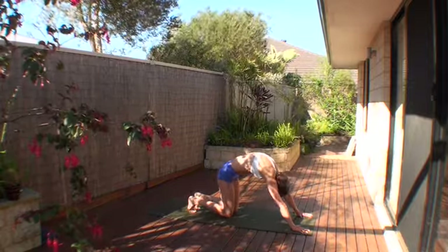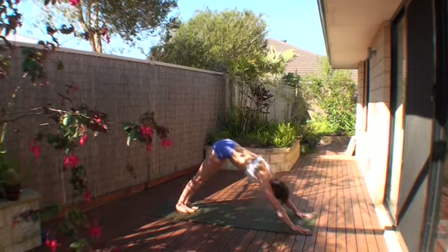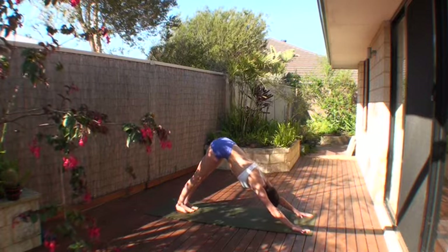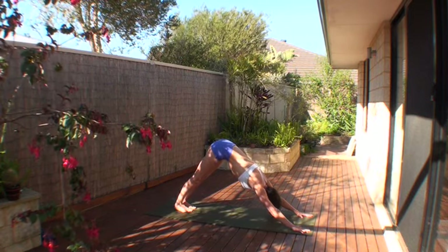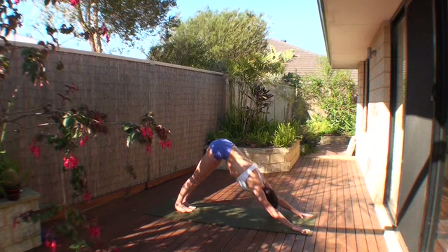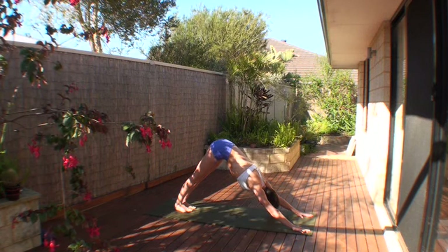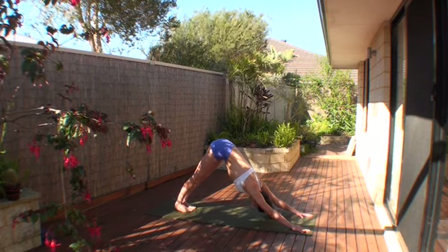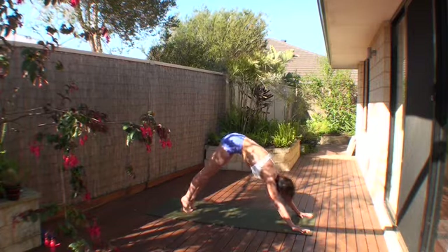Moving your tailbone and your sternum closer to each other, rounding the spine like a cat. Finish your exhale, lift the knees off the floor, coming into down dog, Adho Mukha Svanasana. We're going to stay in down dog for five breaths. The weight is even between each hand and foot, 25% on each. Keep scissoring in with your arms, grounding and rebounding, lengthening the energy from the palms through the spine into your hips. Lengthen your spine, lower the heels.